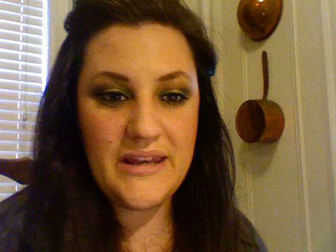Now I'm going to take my Shu Uemura eyelash curler. I've actually been using the L'Oreal Voluminous Original Mascara lately. I'm going to curl my eyelashes and put on a coat or two of mascara, and then I'll be right back to tell you what I did on the rest of my face.